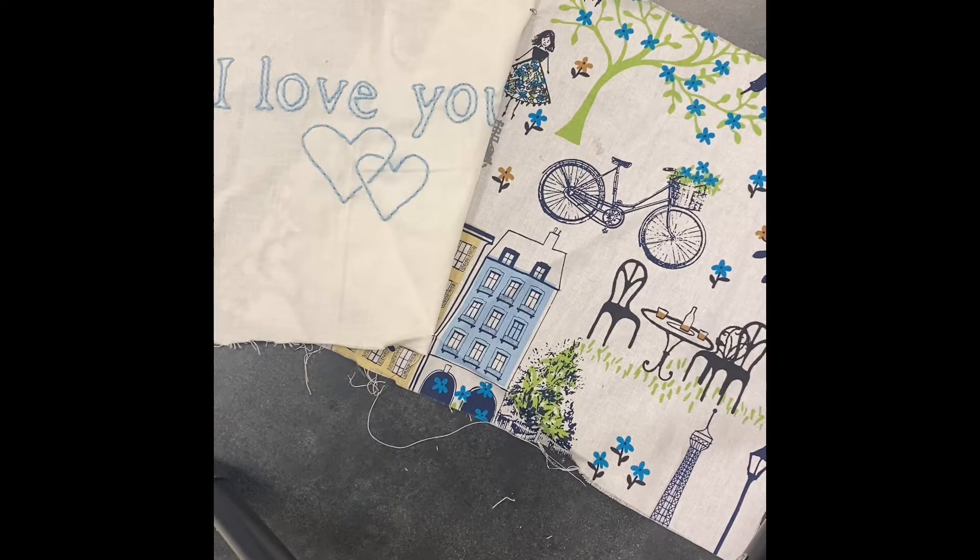Hello everyone, it's Miss Corley. I just wanted to create a short video showing you the final steps of what you need to do once you finish stitching your hand embroidered pillow.